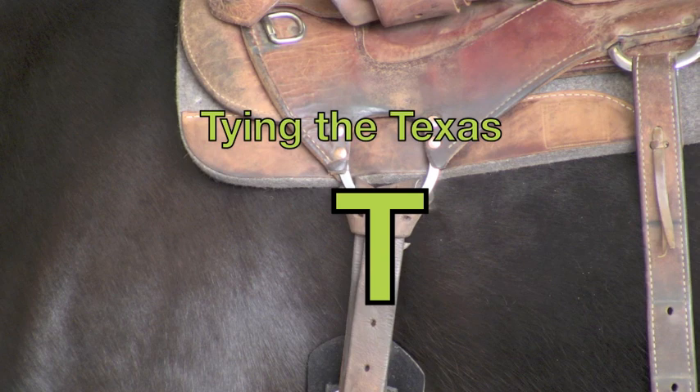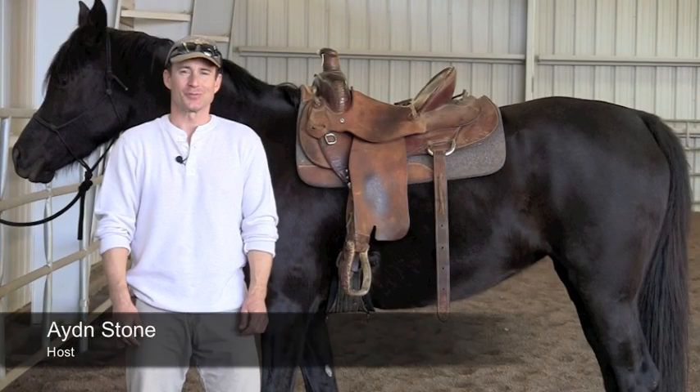Tying the Texas Tee with 5-Minute Horse Lessons. First we're going to start with a latigo that's ready to be tied.